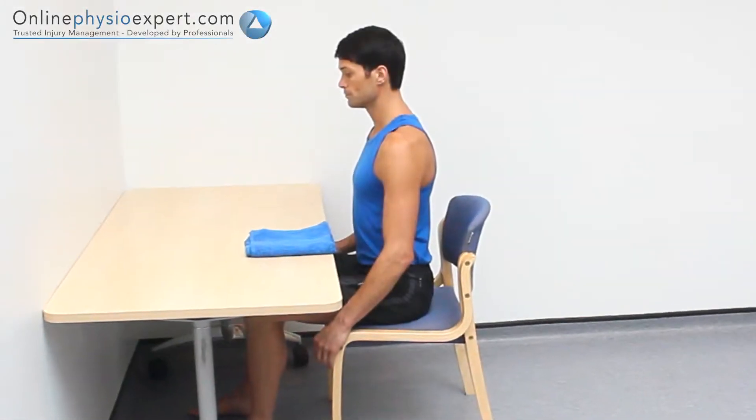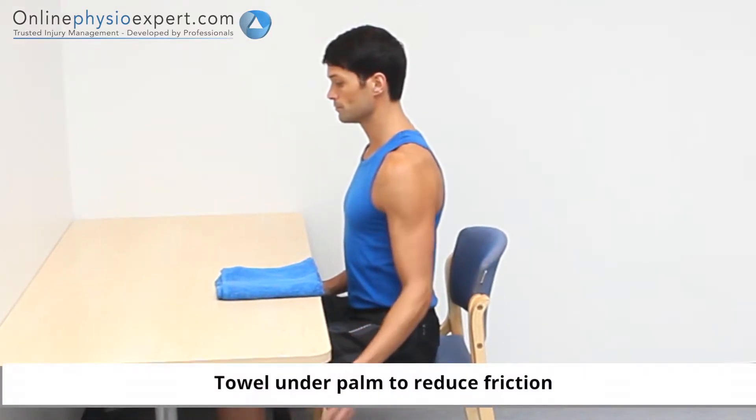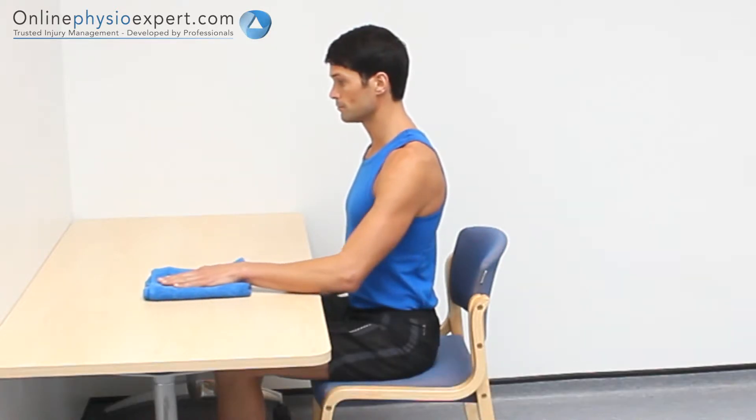Perform this exercise seated in a firm chair. Your hands should be placed on the table in front with a towel under your palm. Slowly slide the towel forwards and backwards on the table surface.